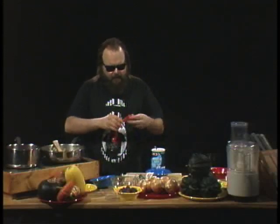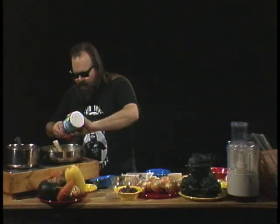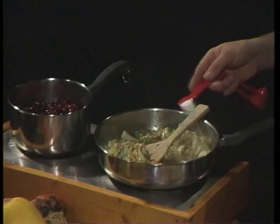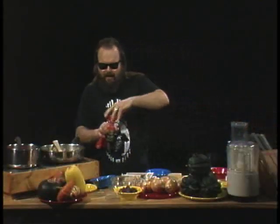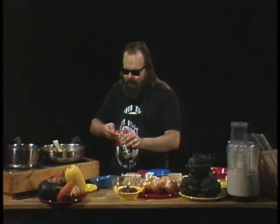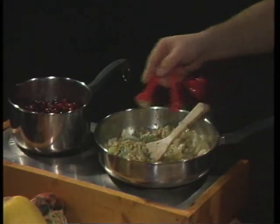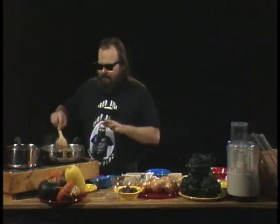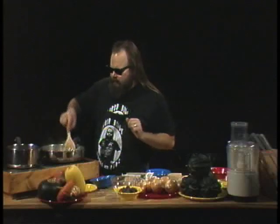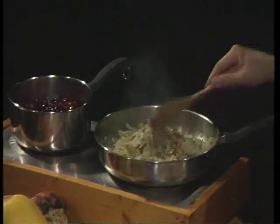Now you know a little bit about the history of Thanksgiving, a little bit about cooking with fire, and now you're gonna know a little bit more about stuffing. One of the things you gotta remember when you stuff a turkey is just like when you stuff yourself — you don't sit down at the table with your tightest pair of jeans on before you eat that big dinner. You leave a little extra room. So when you make this stuffing, you gotta give it room to expand.